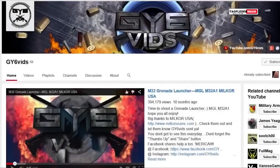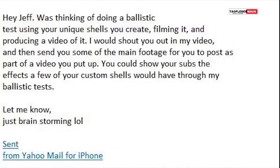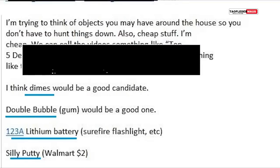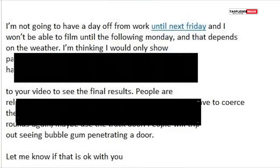Hi everyone, this is Jeff of Tauflatermouse. Andrew from GY6vids contacted me and wanted to shoot some of my weird shotgun loads at some ballistic gel. I thought this was great because a lot of gun channels are just kind of scared to shoot some of these rounds.